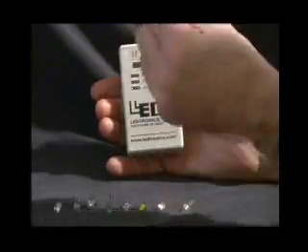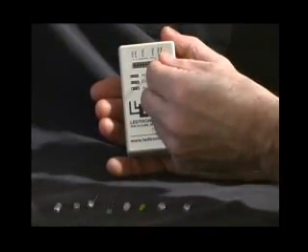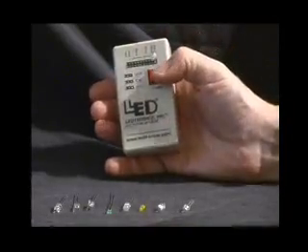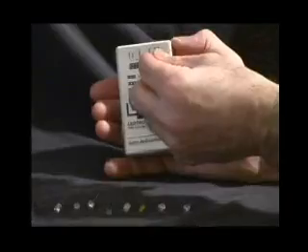If the LED lights, it's okay. If it doesn't, take the LED out and turn the LED 180 degrees, then place it back in the tester. If it still does not light, the LED is no good.